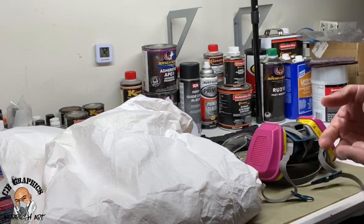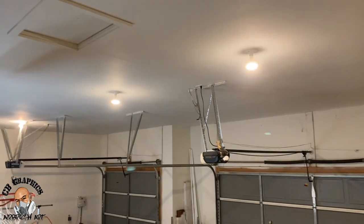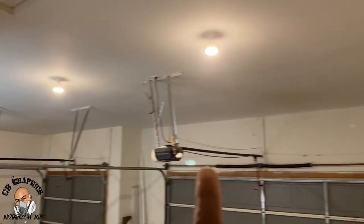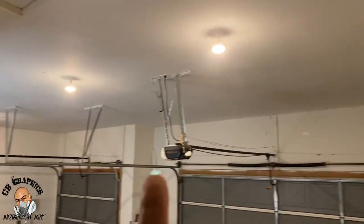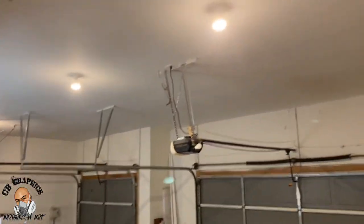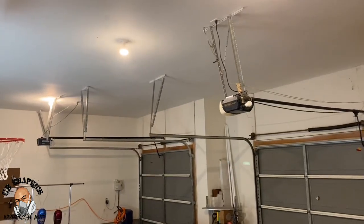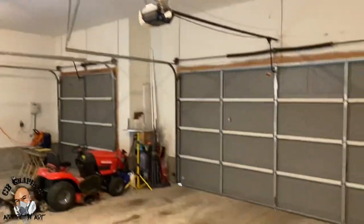I'm doing this in my garage so I'll have my garage doors open. When spraying in your garage, you definitely do not want to have regular light bulbs on when spraying urethane chemicals. The overspray in the air is flammable, so you definitely want those lights off. If you have LED lights then you can keep those on, but regular light bulbs you definitely don't want on.